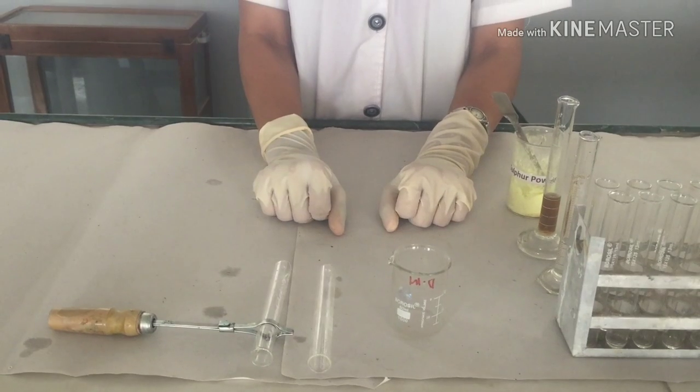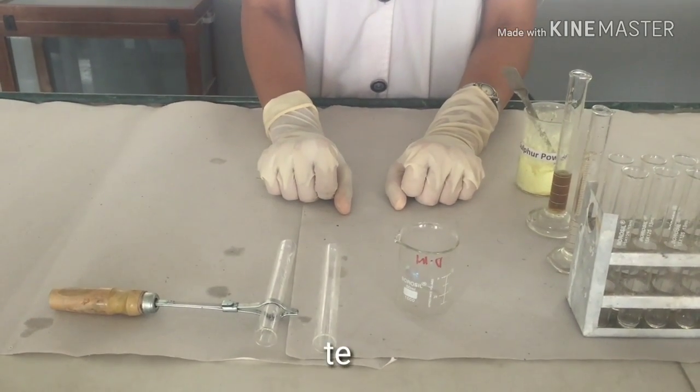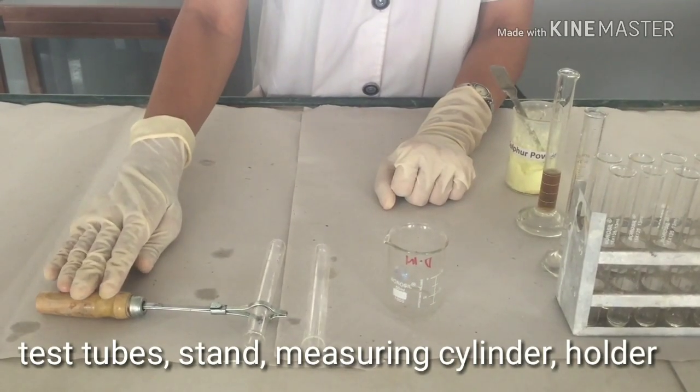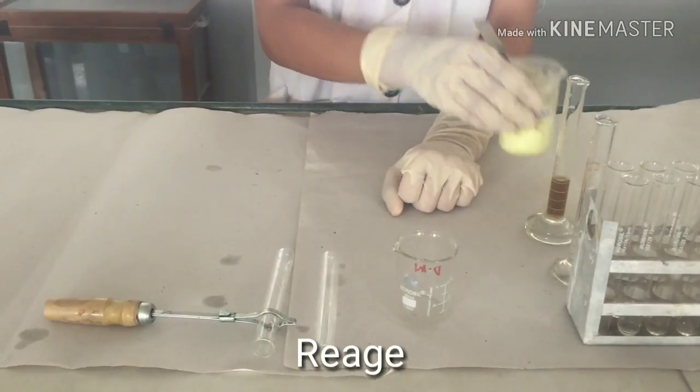We are going to perform the Haze Sulphur Powder Test for detection of bad salts in urine. The apparatus used for this test are test tubes, test tube stand, measuring cylinder, and test tube holder. The reagent used for this test is sulphur powder.